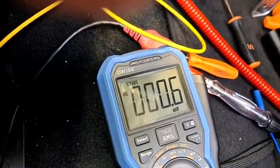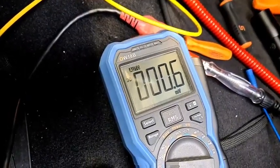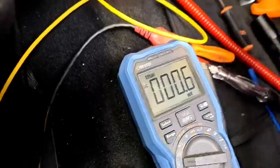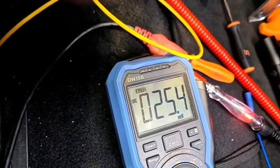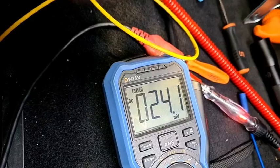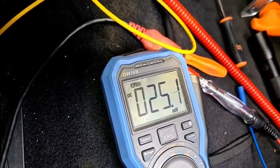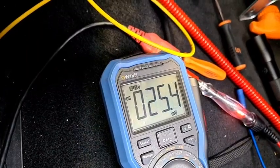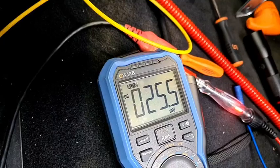With no load there's only 0.6 millivolts drop on that wire. Dropping the test light load on it again, it still only drops to 25 millivolts. So the load is not making a difference on the wire itself — we're measuring across the length of wire and there's no problem with the wire.